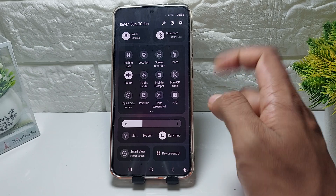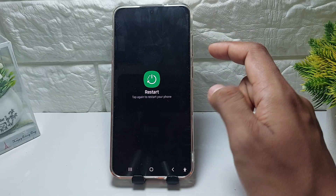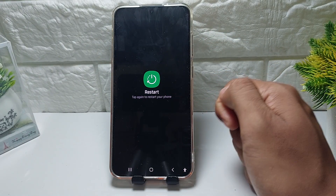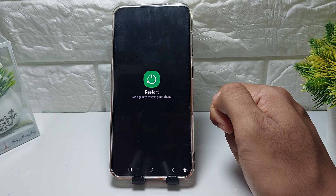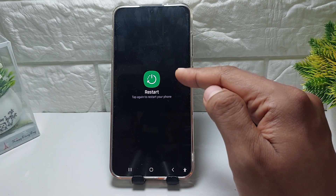If you want to restart from the virtual power button, tap here and then tap Restart, tap again to restart. Very easy.